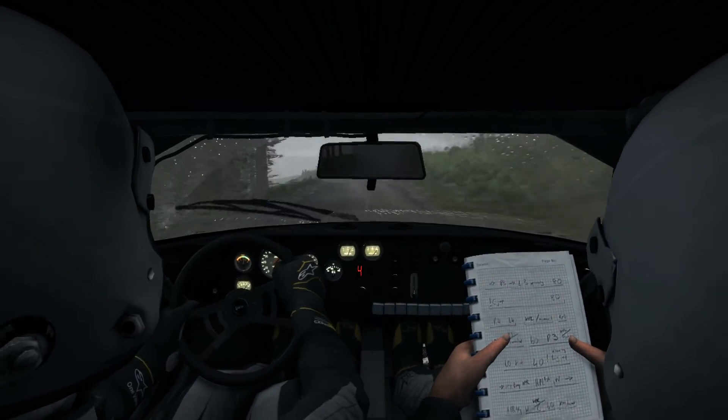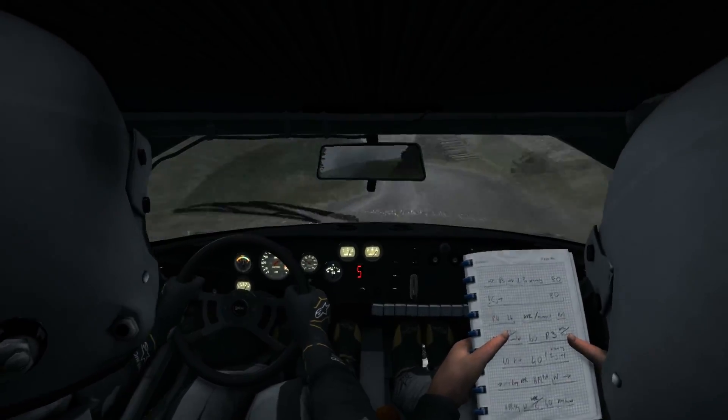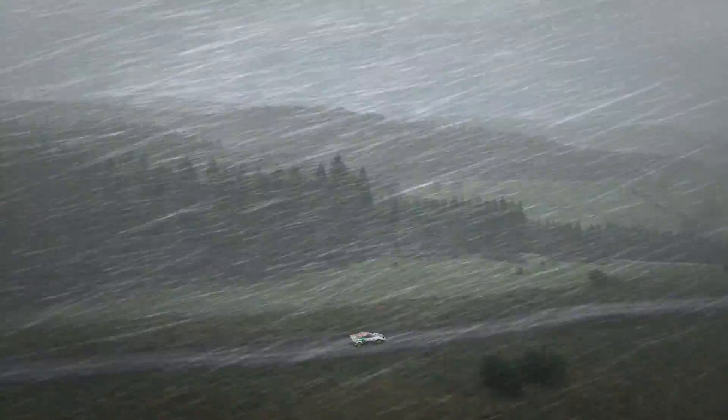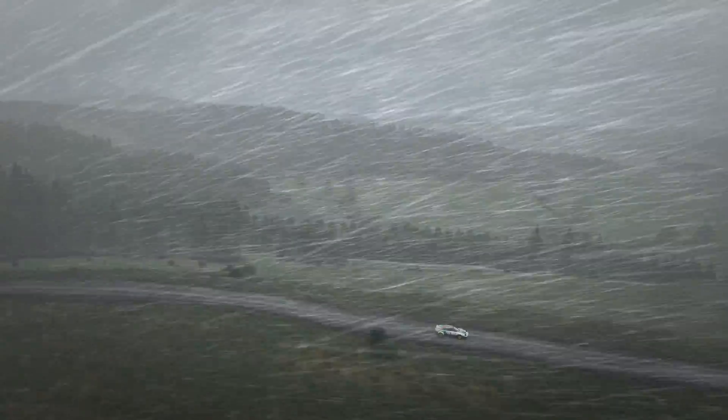For 90, left 5 over crest, 60, into left 6, 80. Keep right over jump, 100. Portion keep mid over jump, into right 5 half long over bump. Keep in 80, right 6 keep in 80.